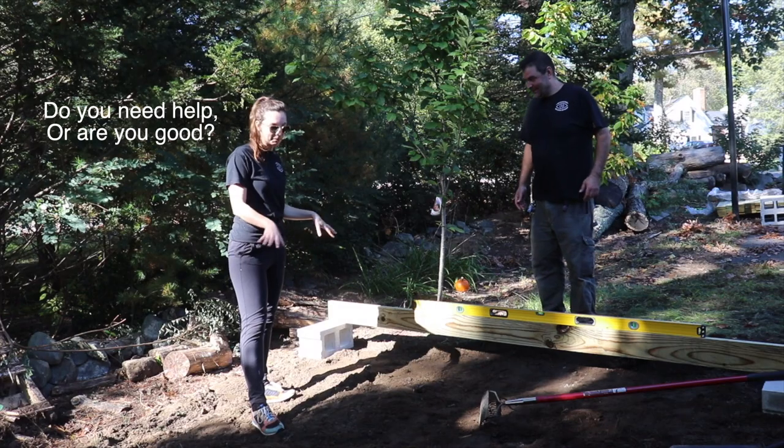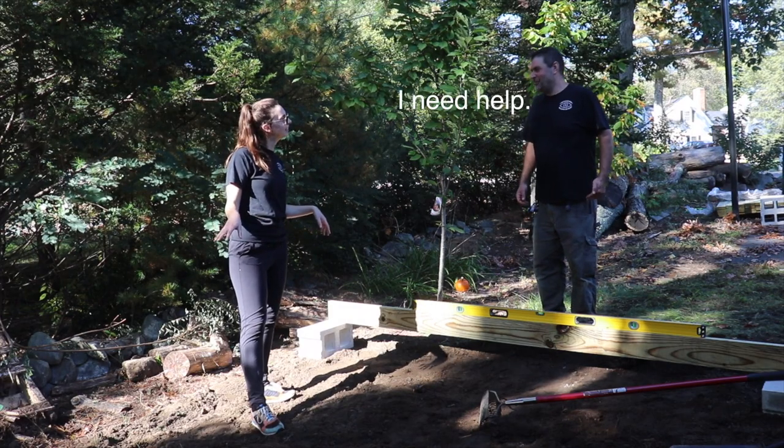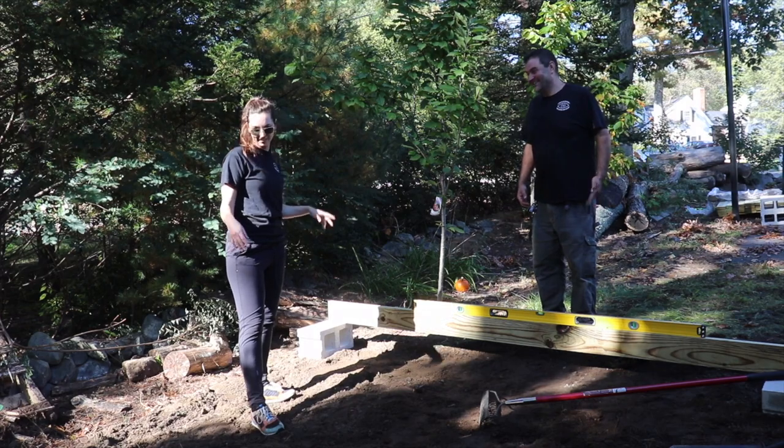I'm supposed to be meeting a member at the makerspace today. It still needs a floor. Do you need help? Are you good? I need help. I guess I'm gonna be a bit late — sorry.